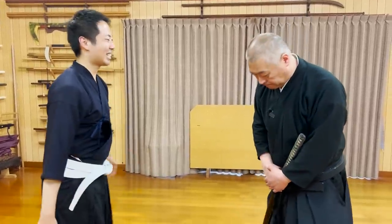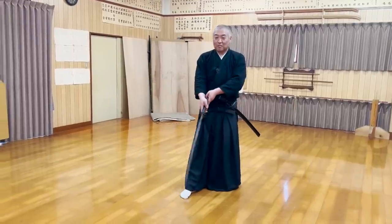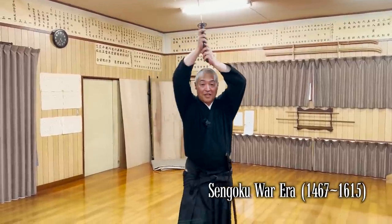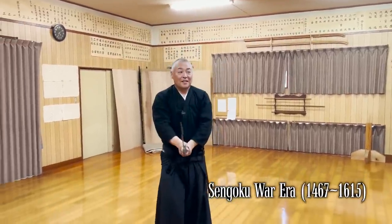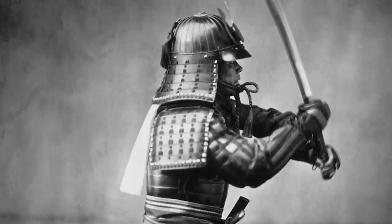Every Iai and Kenjutsu Ryuha style has its own Kamae stances. Because our Ryuha, Asehame Ichi Enryu, has 400 years of history since the end of the Sengoku War period, there are 16 kinds with the basics alone, many of which involve techniques born of the assumption of wearing samurai armor.